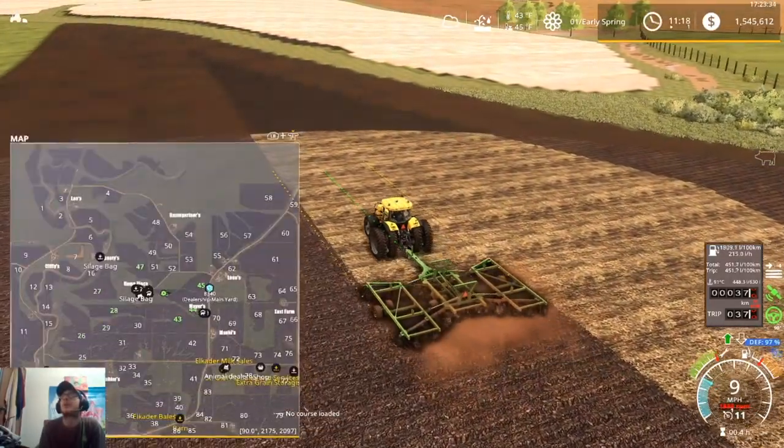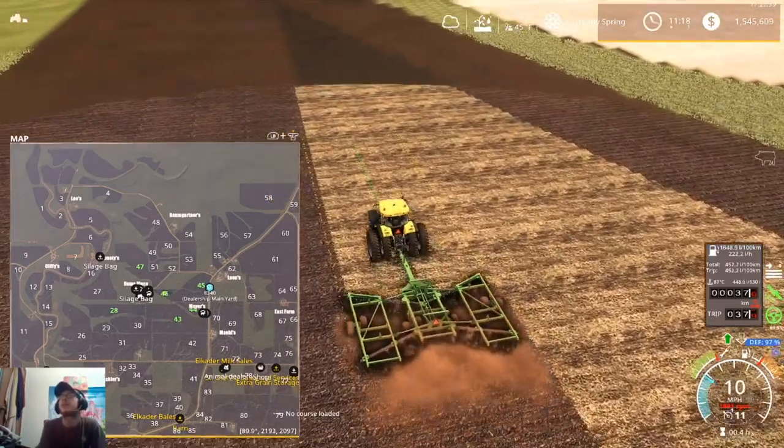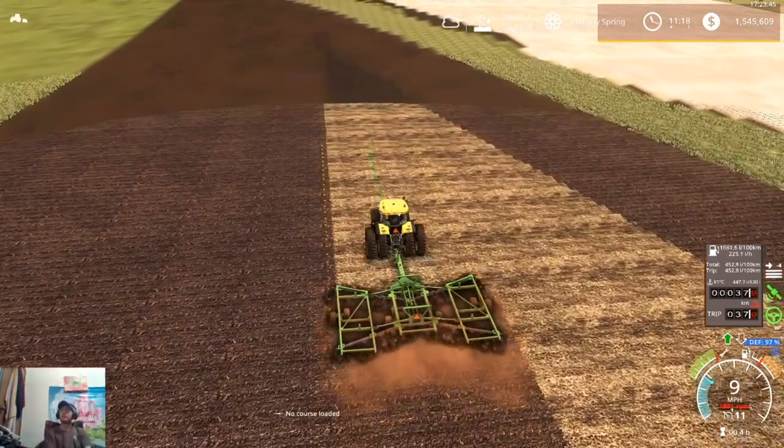We could pick up fields 69, 70, 71, and 72 and run something else down there, but I don't really want to run that much land right now. We'll probably wait on picking some of that up.